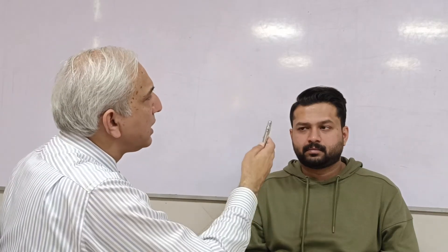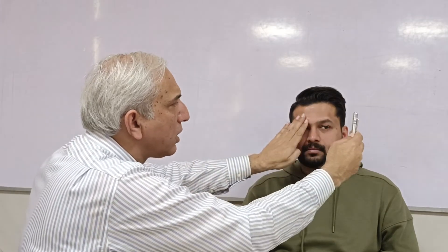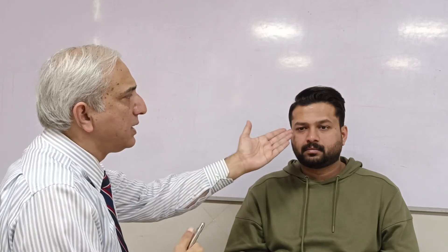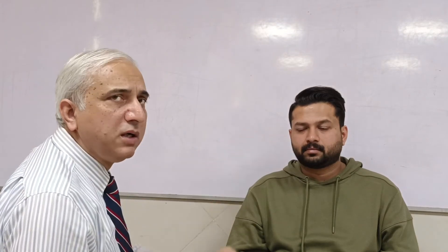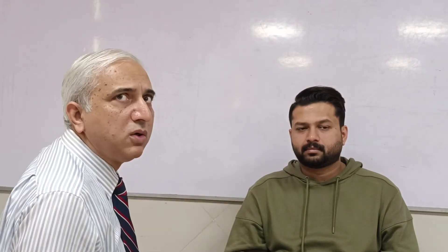After checking the cardinal positions, if a patient has an obvious squint and cannot look all the way in a direction, close one eye and test monocularly — this gives the full range of movement for that eye. A common mistake is attributing limited movement to medial rectus palsy when the limitation is actually due to the fellow eye's fixing position; you must close that eye and assess individually.